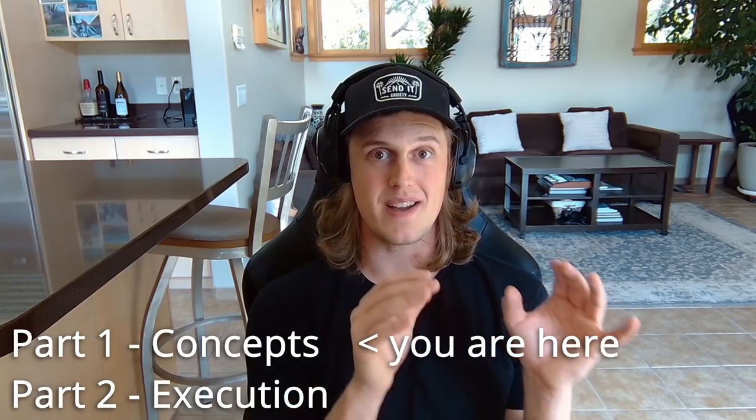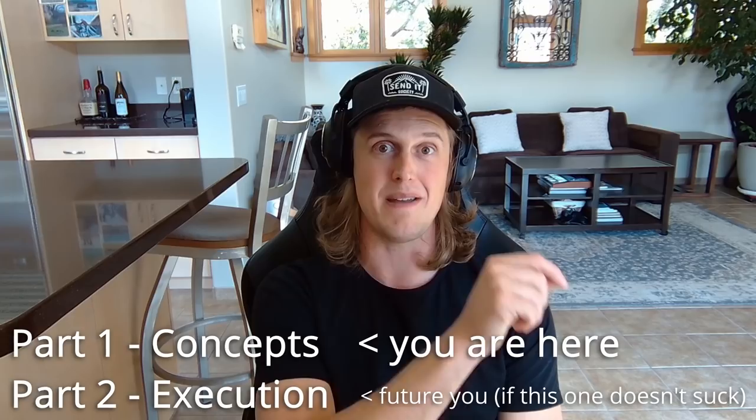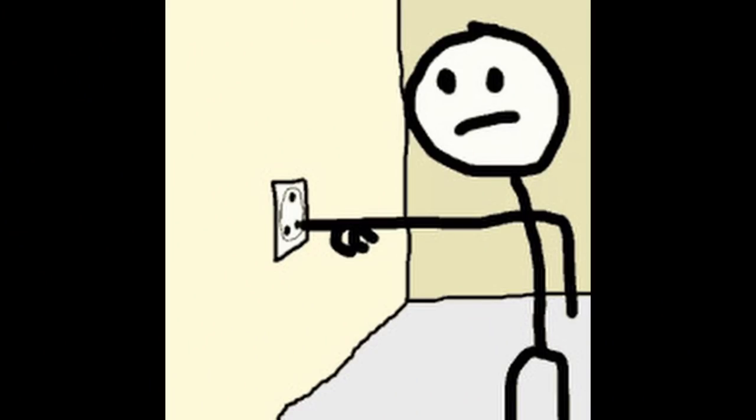The video you're watching right now is part one of a two-part series. In this one we're going to be covering the concepts, and in part two we're actually going to be going out into the van and building the actual system. I know you might be tempted to just skip straight to part two, but before you start plugging wires together and blowing stuff up, you're going to want to understand all of the concepts we cover in this part.